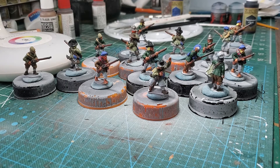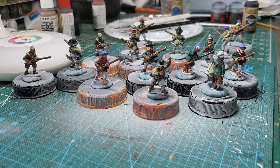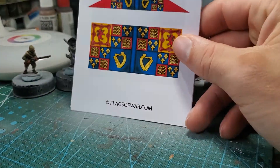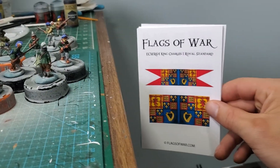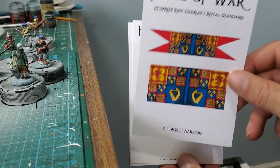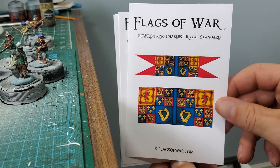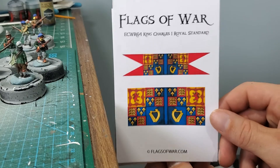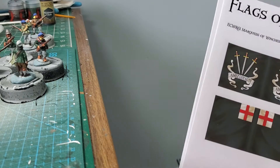To finish the army, I got something in — pretty cool. My first time getting flags in. I've never bought flags before, never done an army with flags before. This will be the first period. Flags of War — that's the King's banner right there. I'm going to use it for my King Charles command base. And then I might use that cavalry cornet banner type deal there — that standard for the King's Lifeguard cavalry.